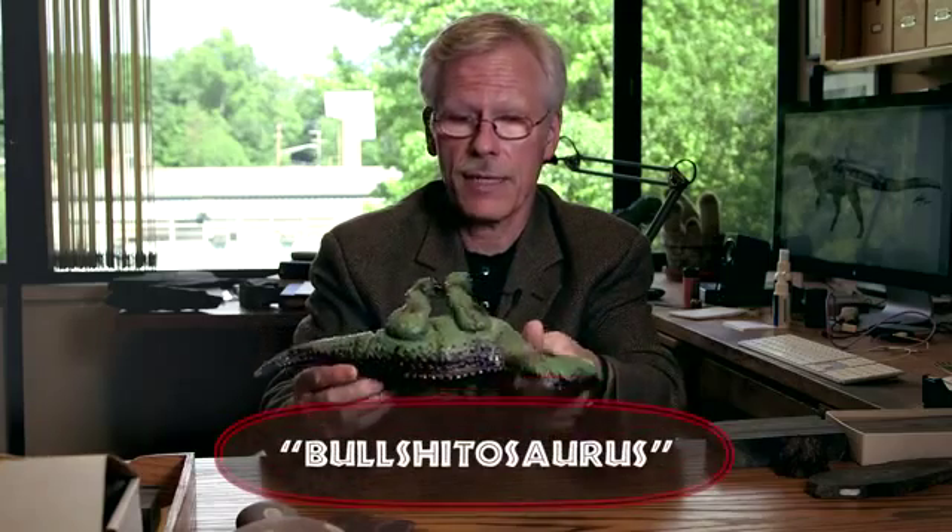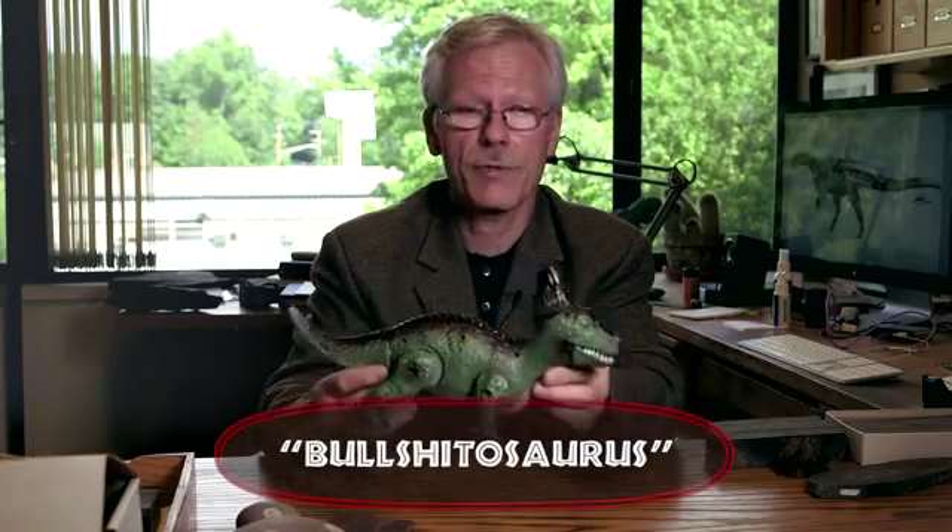This one is 100% BS. There is nothing about this animal that is real. I don't even know what it's supposed to do. Look at that. Good grief.